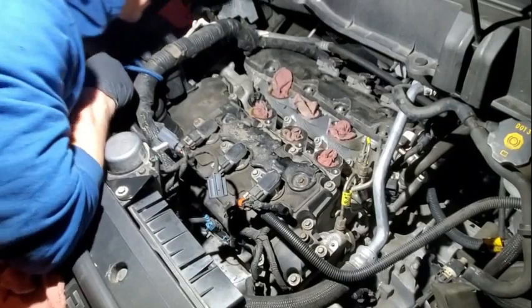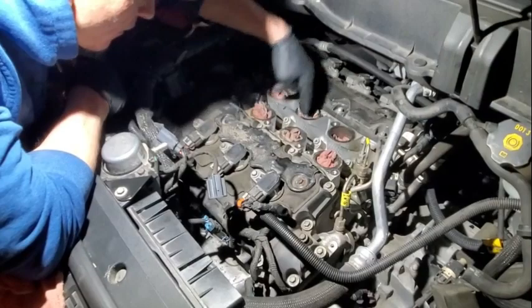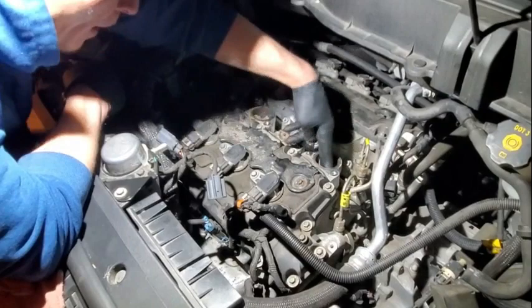Stuff these back down in their holes — two fingers works the best when you're popping these in there.